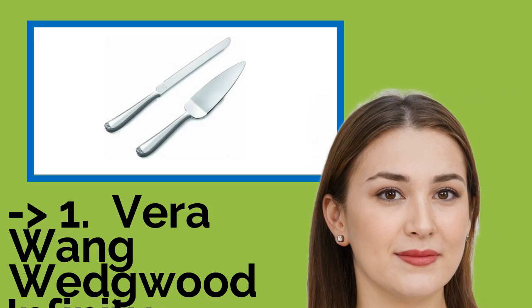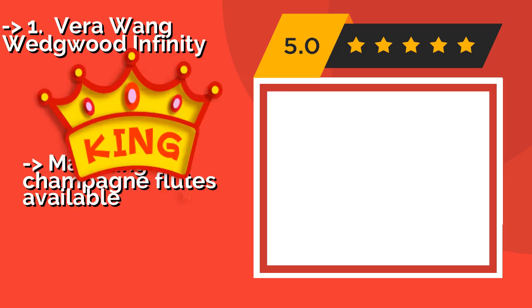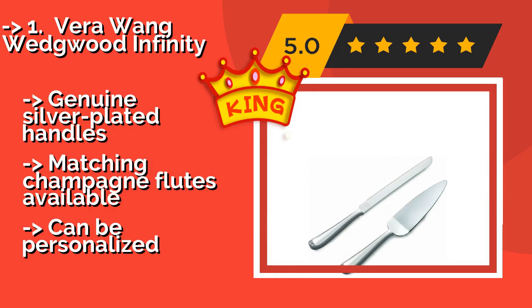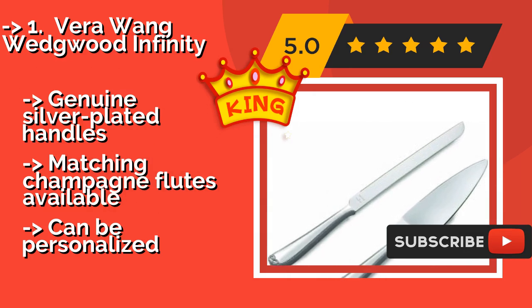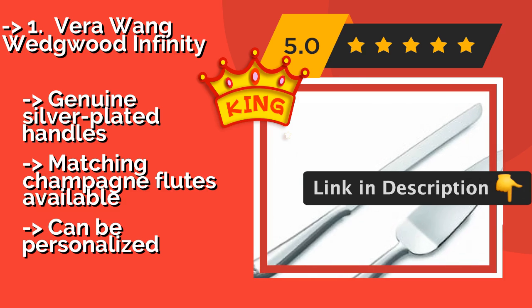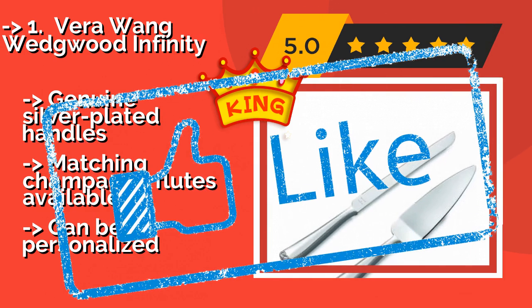And the number one best pick: Vera Wang Wedgewood Infinity. The Vera Wang Wedgewood Infinity, about $64, was designed to represent eternal love with an understated elegance that ensures they will become family heirlooms. If you are buying them for someone else, they arrive in an attractive gift box for your convenience. It features genuine silver-plated handles, with matching champagne flutes available, but can be personalized.